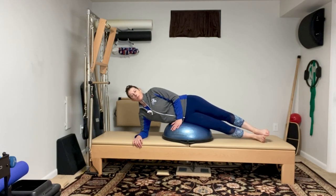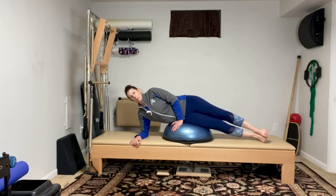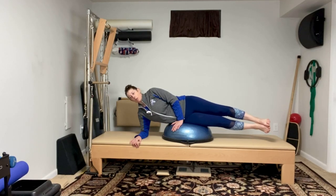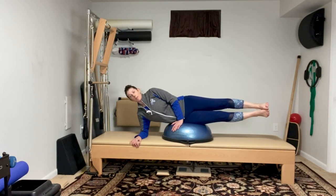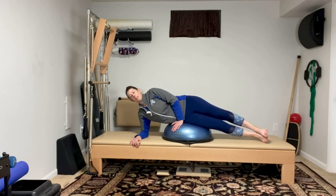Now to progress it, pull that belly in. Use this hand to help you lift the legs up an inch, lower. Lower, lift, and lower. You don't have to go very high to make it effective. Just nice and slow, and breathe.